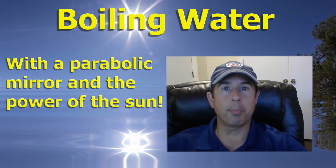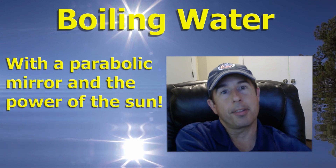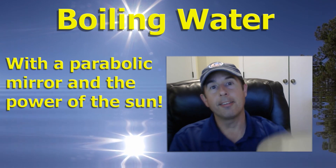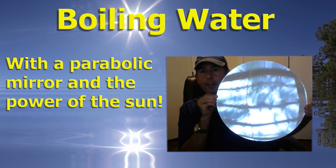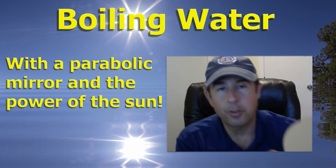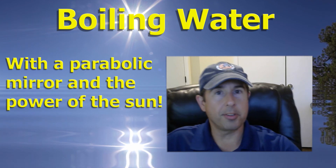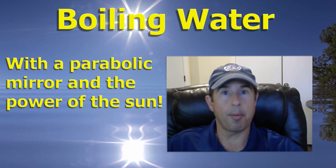Hi, my name is Jason. It was a bright sunny day today in Florida and I was cleaning out my closet and came across something that I almost forgot I even had. This is a parabolic mirror and its job is to focus all beams of light that hit its surface to a focal point about two feet off the surface of the mirror. This is way more powerful than what you would get from a magnifying glass.